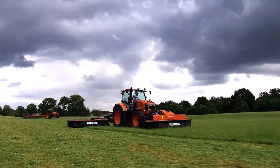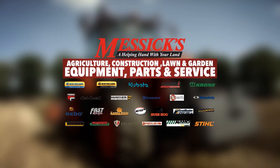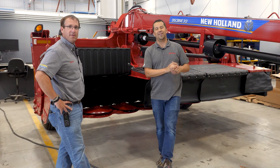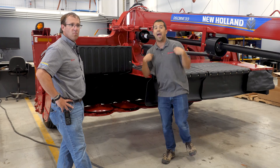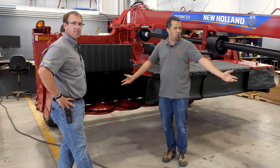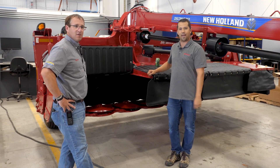Messicks — a helping hand with your land. Neil from Messicks here to talk to you a little bit about some details on a disc bine. There are actually some things that I misunderstood on this machine, and there's a good possibility some of you might look at some of these things the same way I do. That's why my cousin Brian is here to help me today.